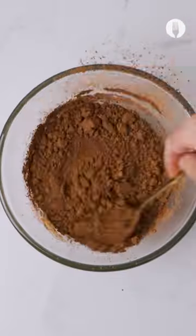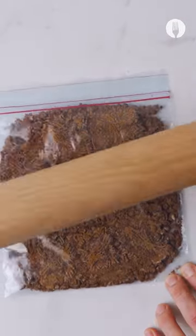Pour the Nestle condensed milk, followed by three tablespoons of Nestle cocoa powder. Then mix everything together and put aside for later.